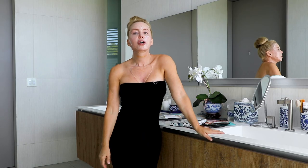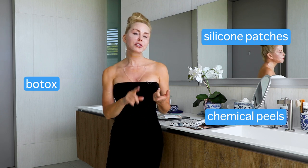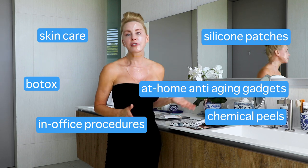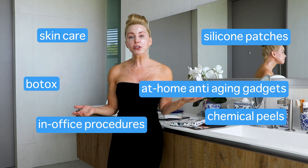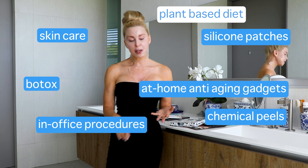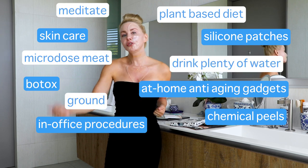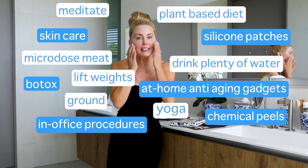Before you post in the comment section — there's no way that's all she does is silicone patches — you're right. I do silicone patches, I do Botox, I do chemical peels, I do in-office procedures, I do at-home anti-aging gadgets, and I have very effective skincare. But I also eat a plant-based diet, I microdose my meat, I drink plenty of water, I ground, I meditate, I do yoga, I lift weights, I sleep eight hours. That's what healthy aging is all about. Welcome to my world.